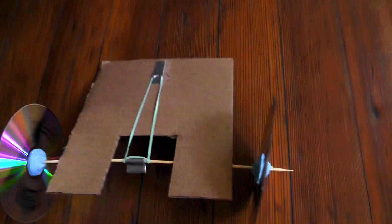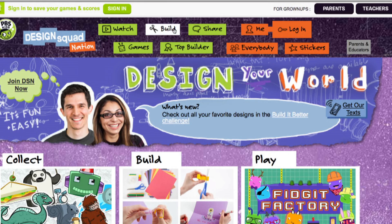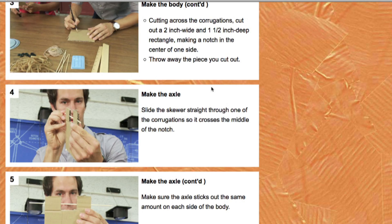We're challenging you to design and build something that uses the stored energy of rubber bands to launch something, power something, or make something move. We have a lot of Design Squad activities that use the energy in a rubber band to power their motion.